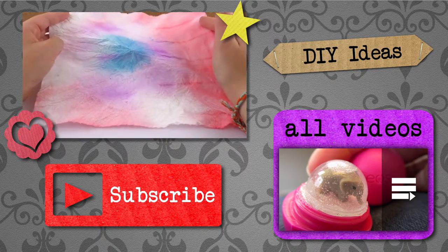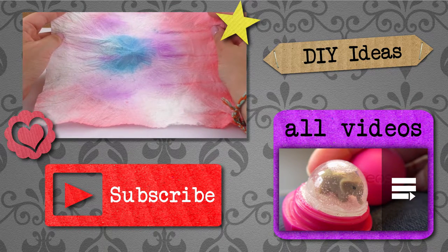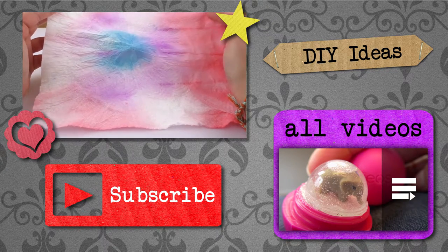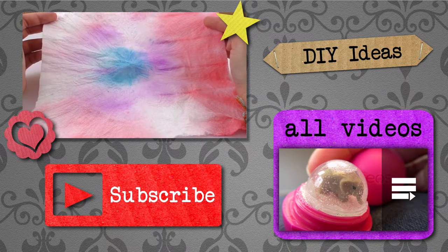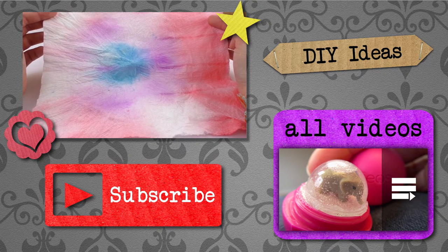Let me know what you think of this video. Thank you for watching Do It Yourself Ideas. I hope you liked this video. If you would like to watch more, please visit my channel and subscribe for free to be the first to know when new videos are posted. Share this video with your friends and see you next time.